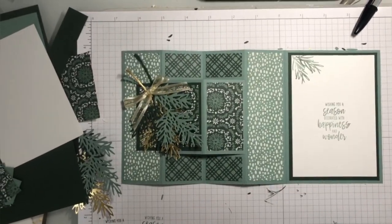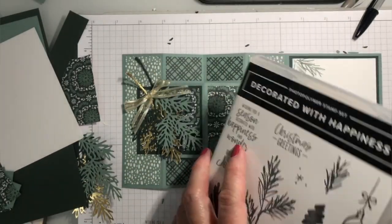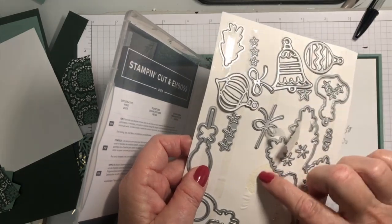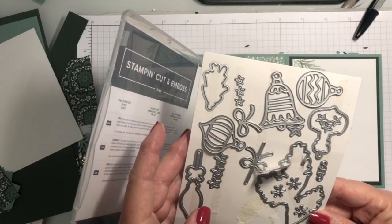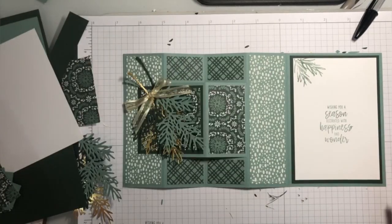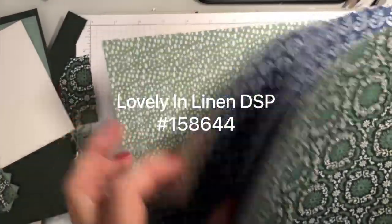I have a really fun project for you today. It's gorgeous — so pretty, and it's not even made with Christmas paper. It is made with one of our new Decorated with Happiness bundles. This is the bundle I used. It comes with dies that include ornaments, a big branch, lots of little stars, and a bow. It's a really nice set and I know I'm going to be making Christmas cards with them. Today I'm making a Christmas card but not using Christmas designer series paper. The paper I'm using is Lovely in Linen from our annual catalog. Doesn't that look Christmasy?